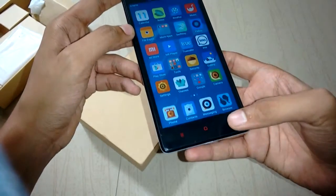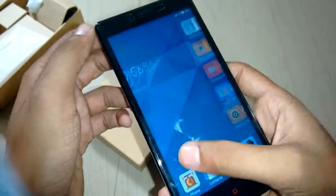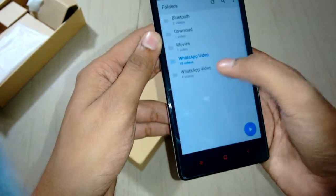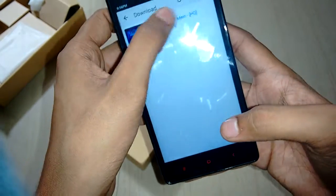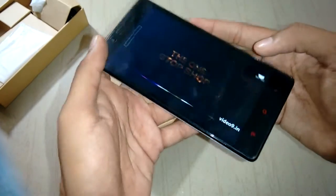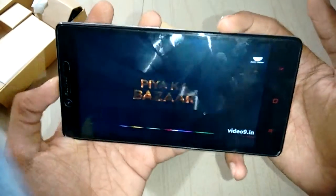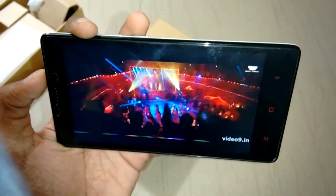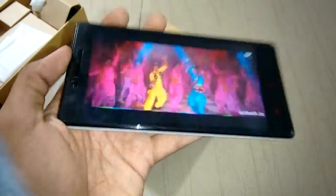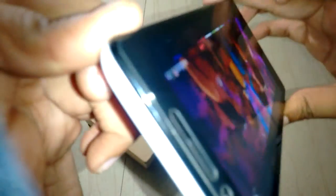The display is 720p but it reproduces colors very well. Let's have some video playback. The camera quality during video is also good and the 720p IPS display works well with no glitches on screen when viewed from various angles. The IPS panel is great.